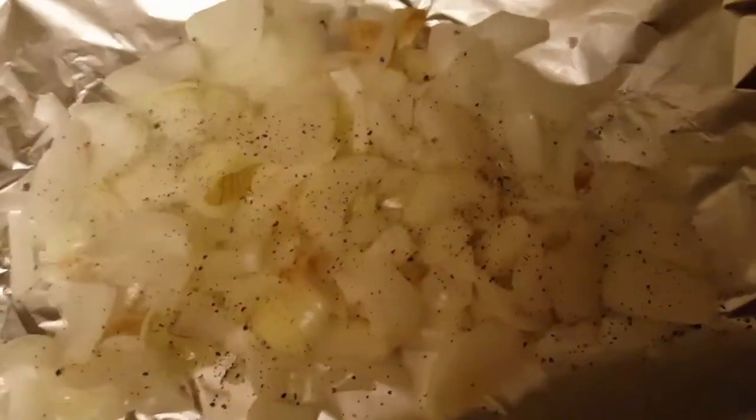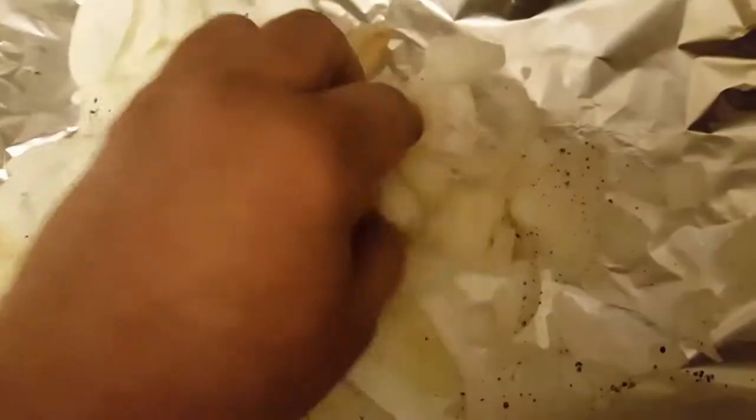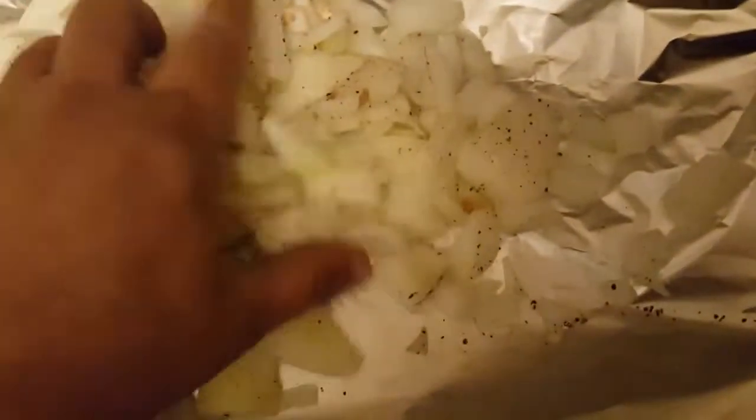All right, it's April 20th. Got some more onions, starting to season them up. I just chopped up a nice large onion and we're getting ready to put these beautiful Italian sausages on the grill. Let these babies cook down.